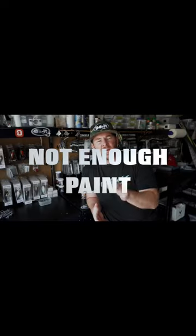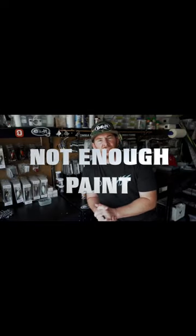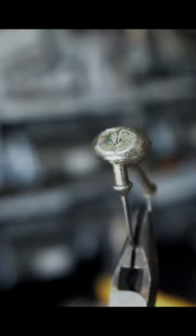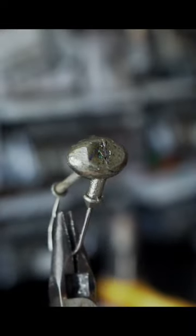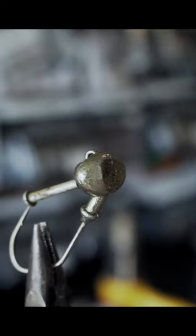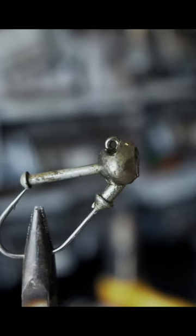The next mistake I want to talk about is not putting enough paint on the head of your jig. What I've found with some of these newer pro tech powder paints is they have a base color — brown or green — then they have flakes to supplement that base color, and then there's also a clear coat that goes into those powder paints. Basically all of that comes together to give you the base color and the flakes, with the clear coat bringing everything together.